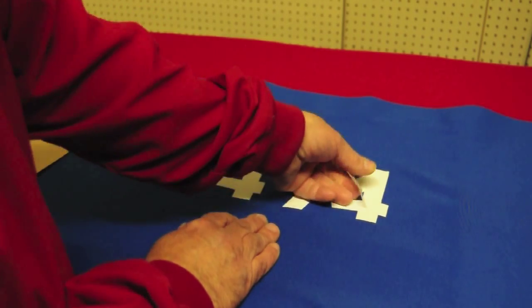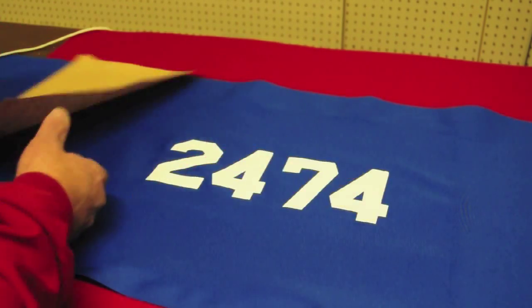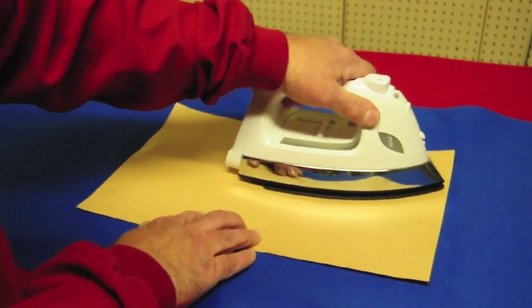Finally, remove the other side of the protective covering. If a number didn't get enough heat the first time, simply place the protective sheet back over the numbers and reheat that area.